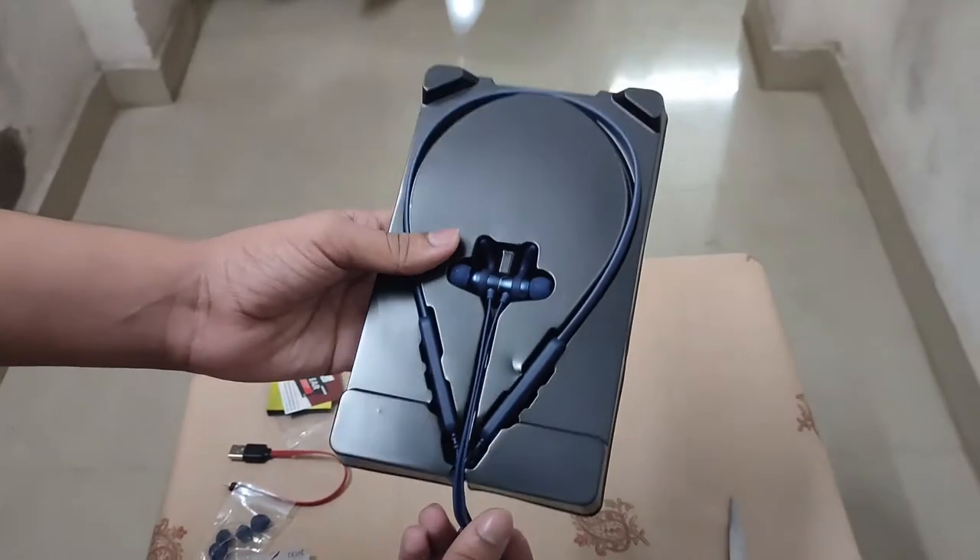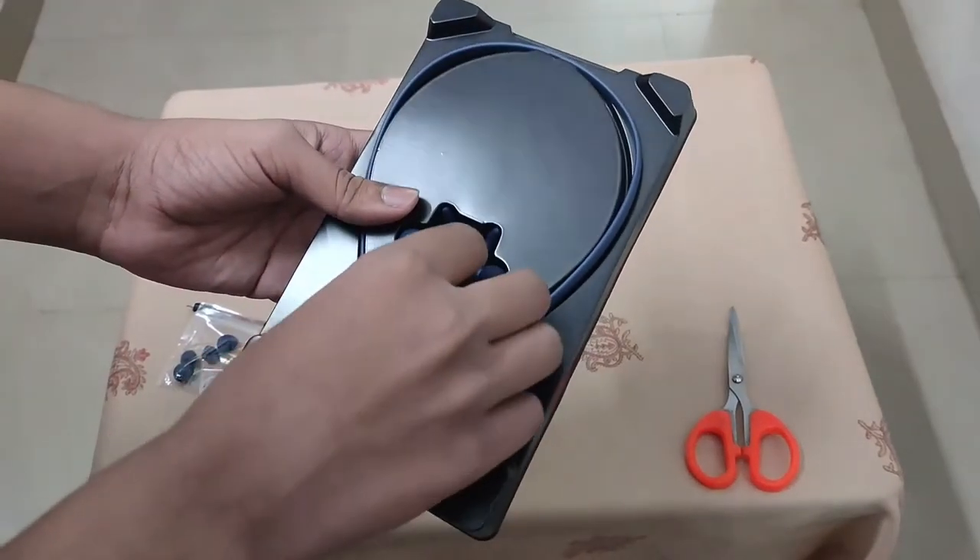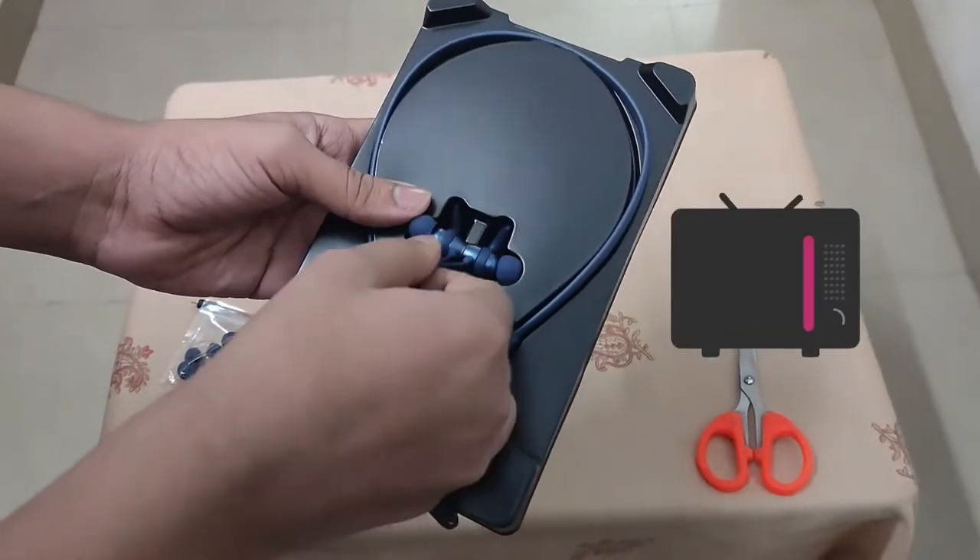Boat Rockers 255 Pro. The navy blue color is correct. Let's take the wire first.